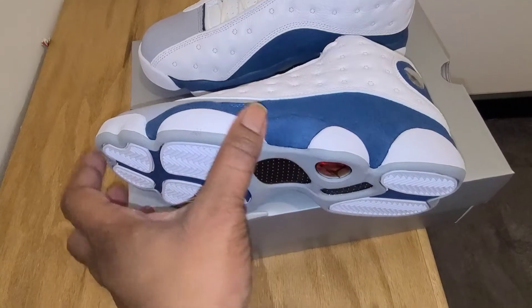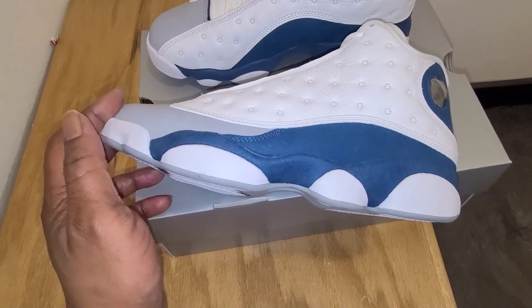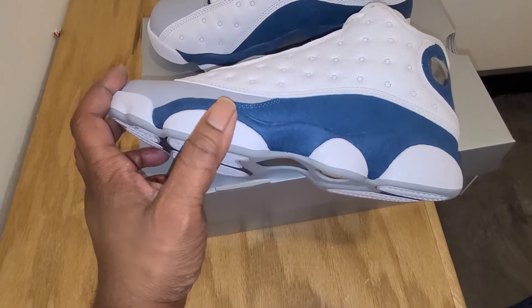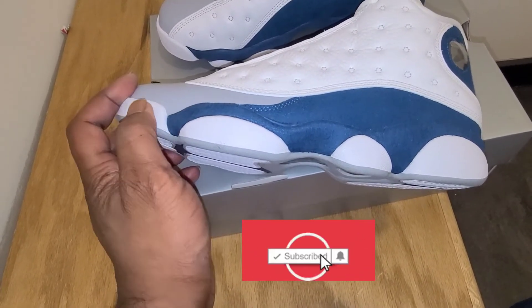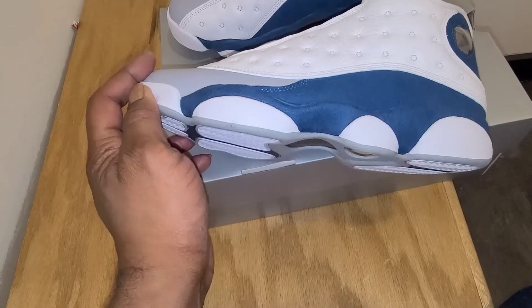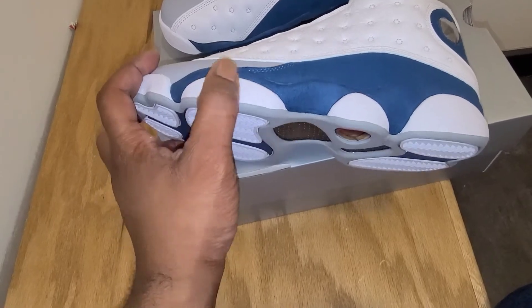Then you get up to the top of the paws — they've done them in white. And I don't know what it is about Air Jordan 13s when they've got these white paws, but once they get dirty, you can't bring them back. You've got to repaint them because once they get dirty, it's hard to get the dirt off. Or if they start to age and tan, you just got to paint them.